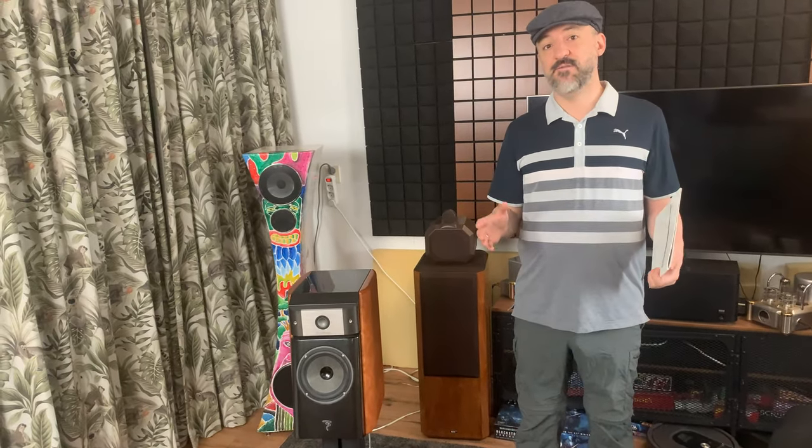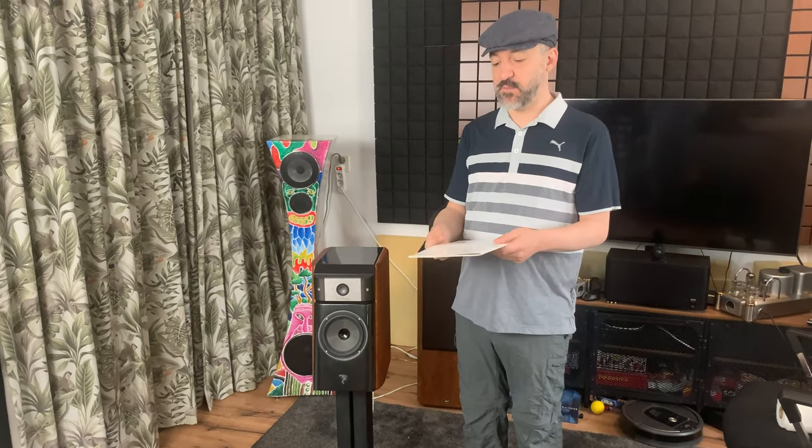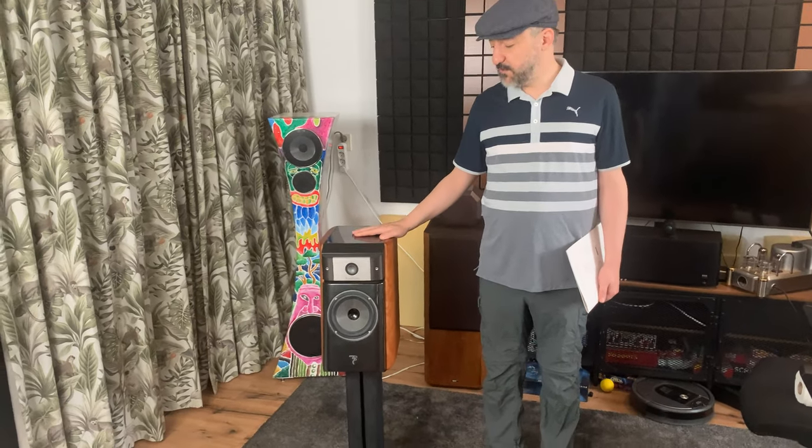I might be doing a trade for a pair of my speakers, so I wanted to make this video. We're talking about the review and opinions of the Utopia Micros. These are Focal speakers, and they are in the Beryllium — or BE — line. We've got the manual right here; it says Utopia Beryllium line. These are the smallest speakers in the Utopia line — their bookshelf speakers.